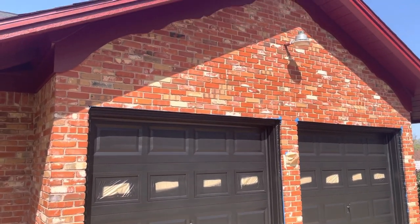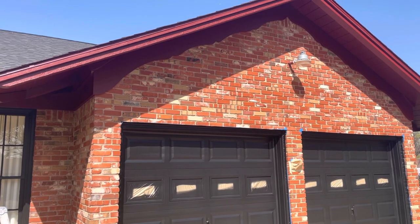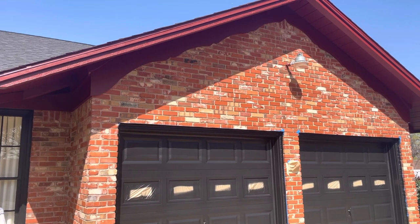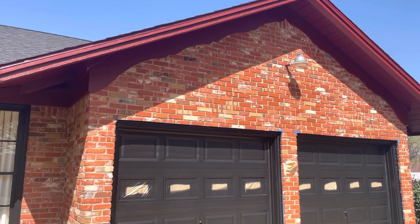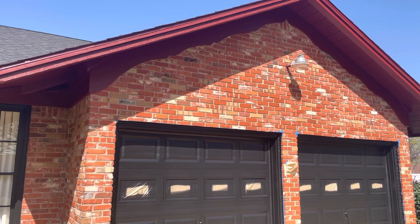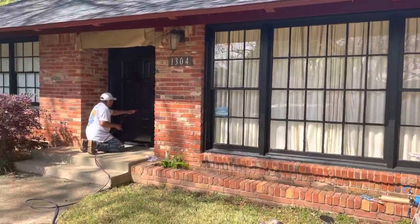Black garage doors — now you can see what this whole look is about. Very nice designer aesthetic. It is kind of easy living, but it's a nice decorative, country, easy living with its orange brick on this house.